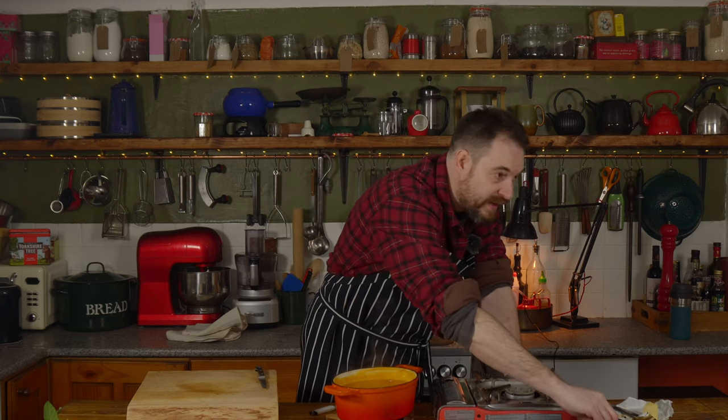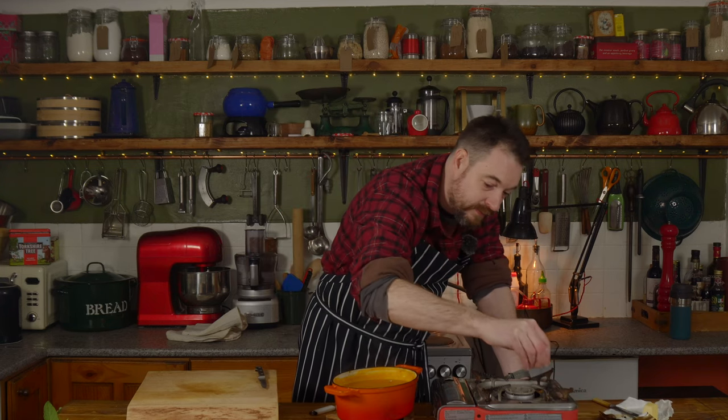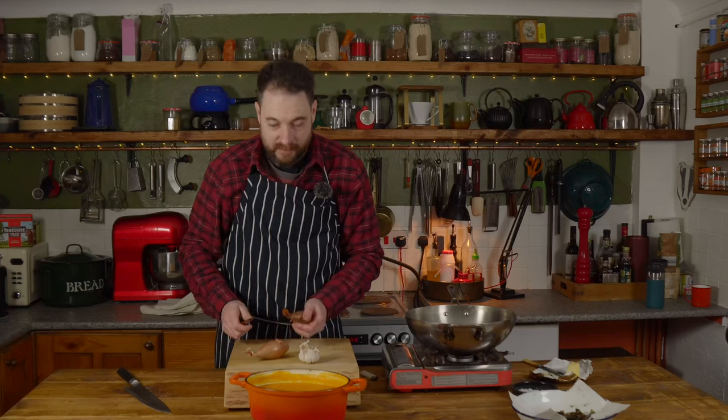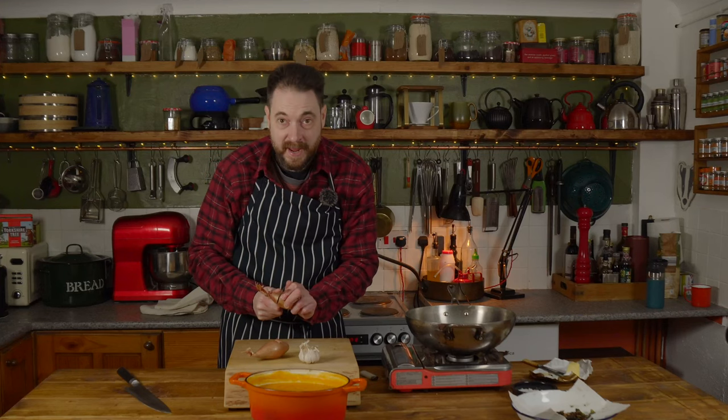The seeds and the sage get seasoned with a bit of sea salt and we're going to come back to those later on. Now we've got all the prep done, time to get on with the actual risotto.